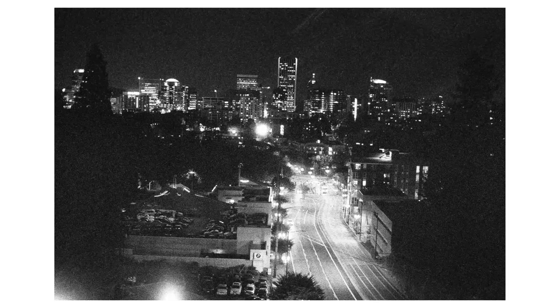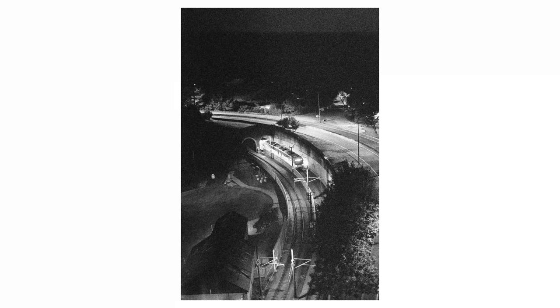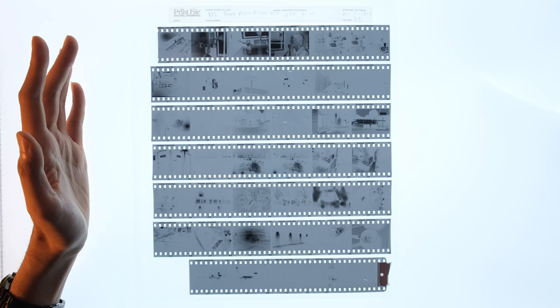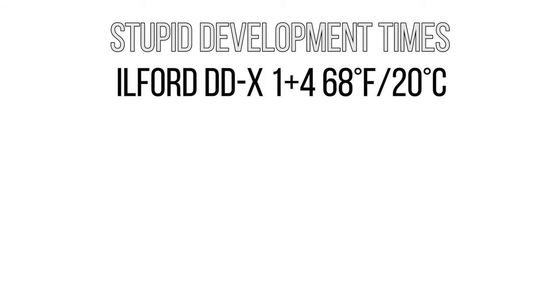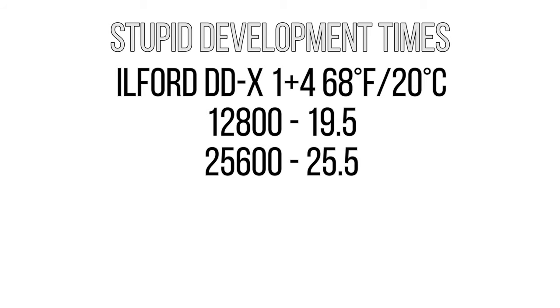One thing I haven't mentioned yet is how I developed this film. I'm using Ilford DDX 1:4 at 68 degrees Fahrenheit or 20 degrees Celsius. I'm agitating the first 30 seconds and then inverting three times at the top of every minute. The development times start to reach the point of stupid — at 12,800 I developed for 19 and a half minutes, then 25 minutes, then 33 minutes, and finally for 102,400, this was a 41-minute development.